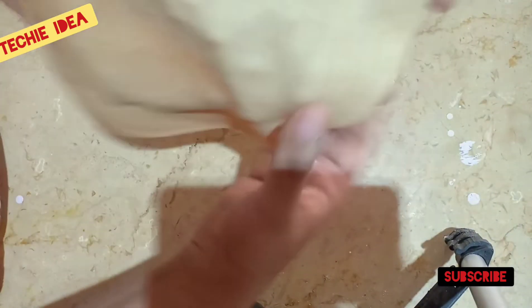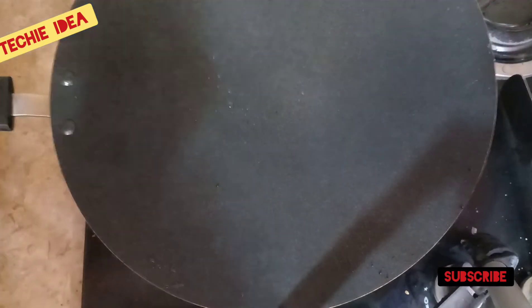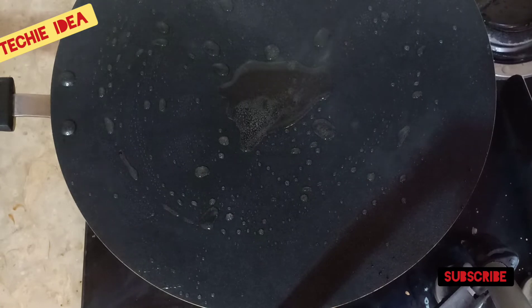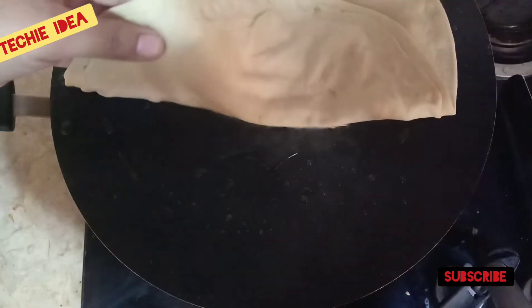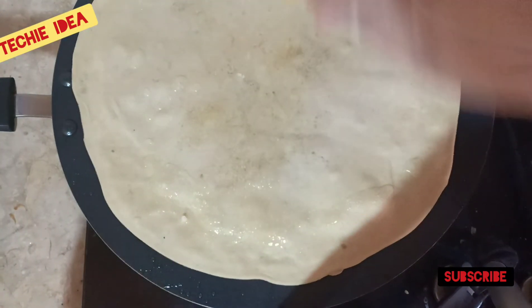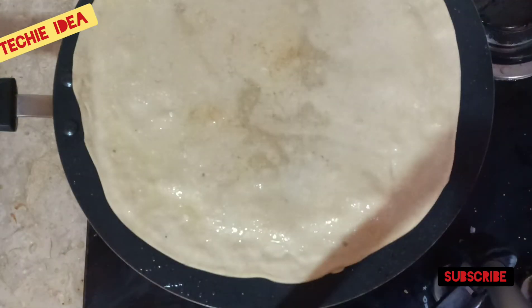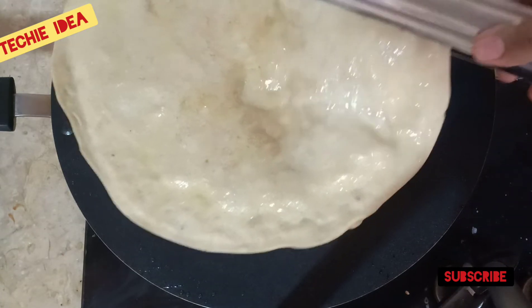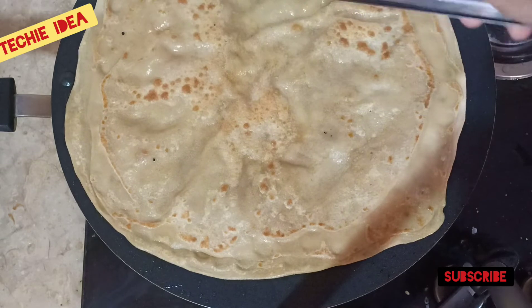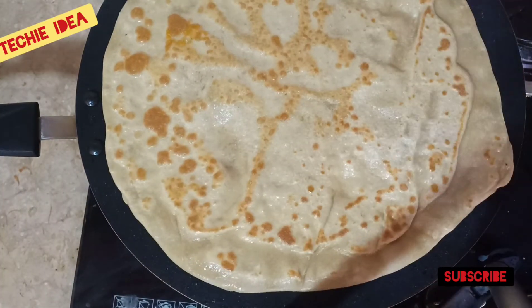When our roti is ready, we will put it on the flame so that the roti will be warm. We will add the roti to the pan. Let's add it — we can reduce the amount of water from the top. We will put it on one side, then flip it to the other side.